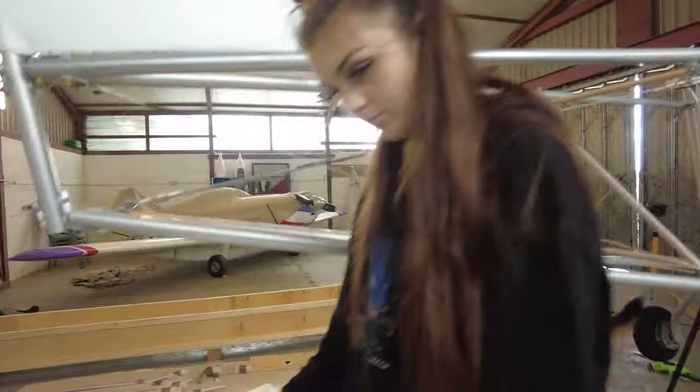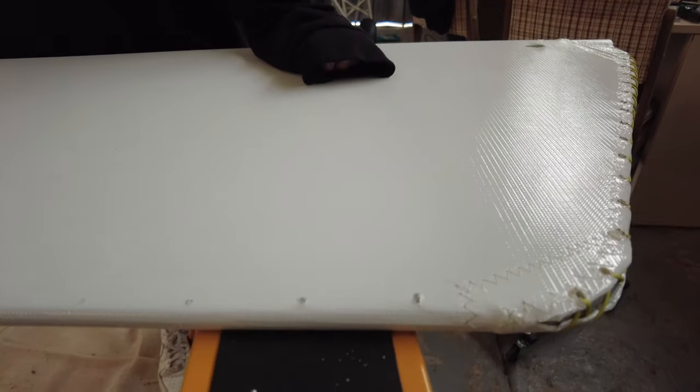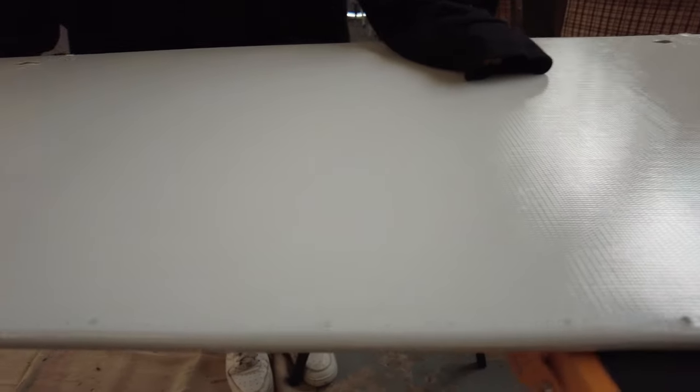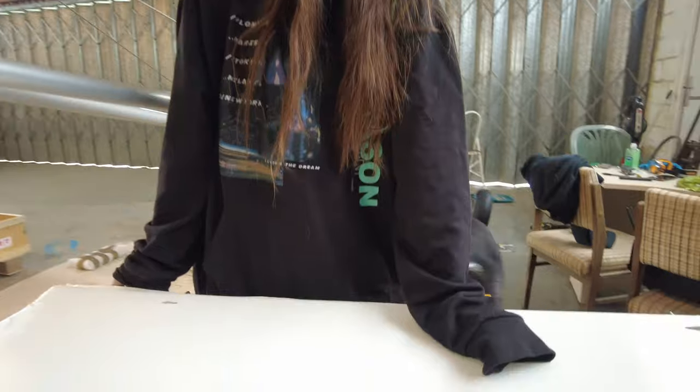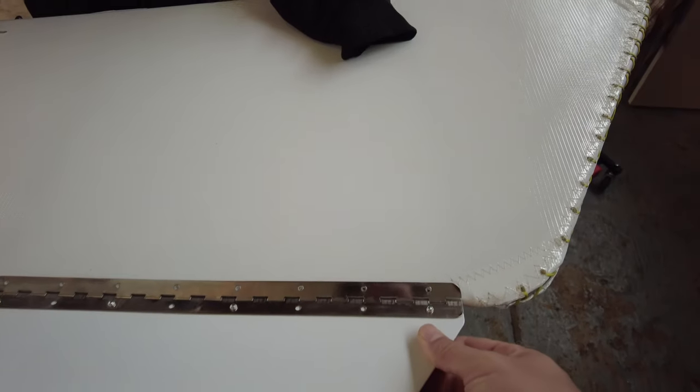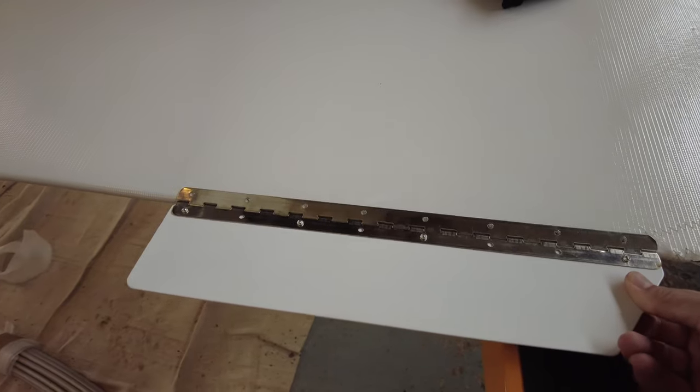Welcome back to I'm Building a Plane. I'm doing something that makes me a little bit nervous — I'm drilling the holes here in the elevator for the trim tab. The trim tab fits on here and we've got two holes so far. This is all a little bit nerve-wracking but we're getting there.